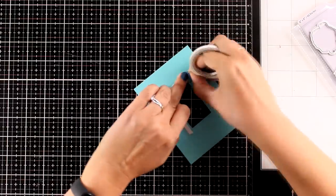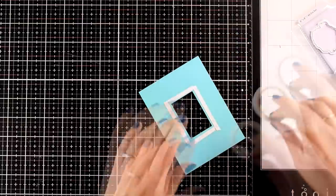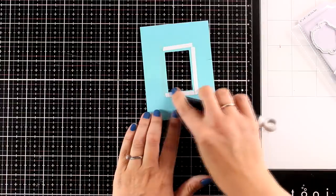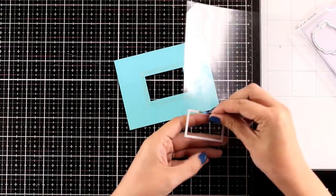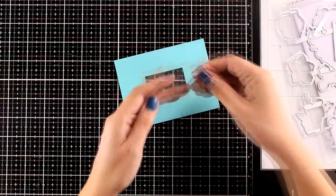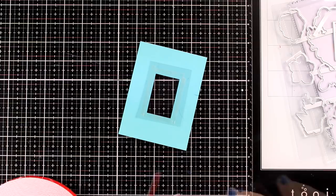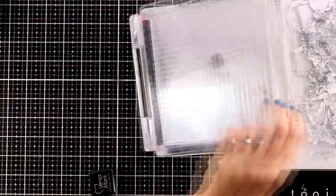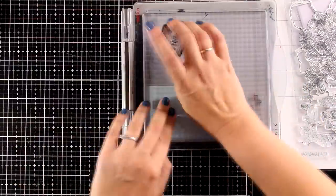Now it's time to create my shaker element. At the back of this panel I'm using some double-sided tape around that window. Although I love making shaker cards, I haven't done one for months — I was super happy to create one again! I'm going for a very simple design, but you still get that fun shaker element that makes it really special. I'm sticking a piece of acetate at the back and adding foam tape all around the window. For my sentiment I decided to go with 'Thank You,' white embossed on very pale blue cardstock to go behind the window.